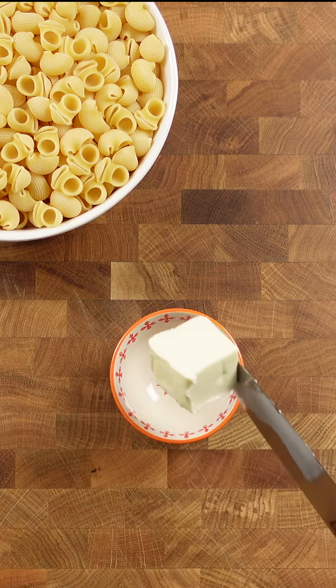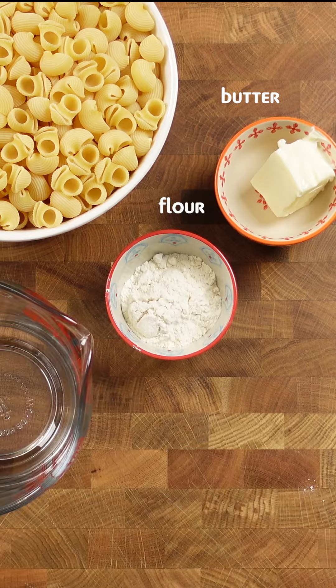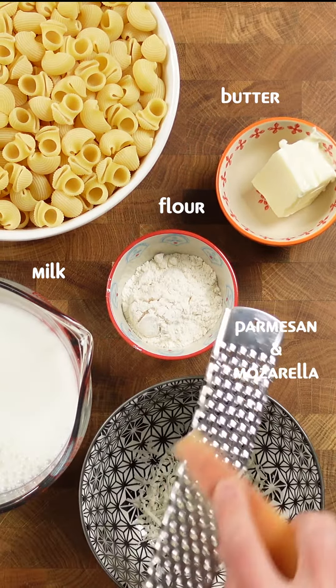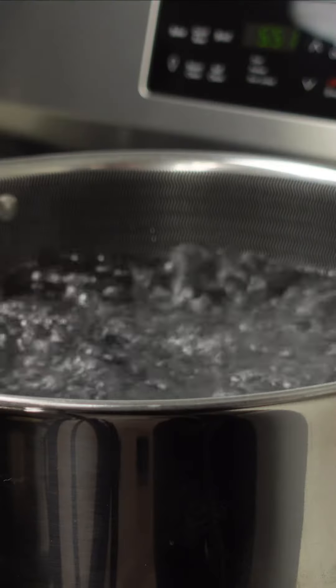Indulge in the comfort of creamy truffle mac and cheese, made with high quality ingredients and a beautiful fresh truffle. It's the perfect luxurious twist on a classic dish.